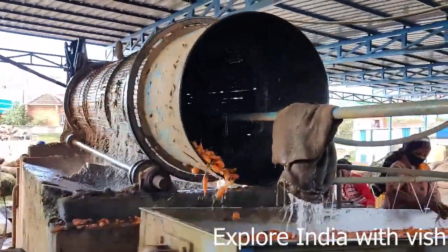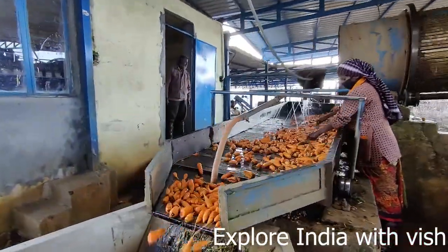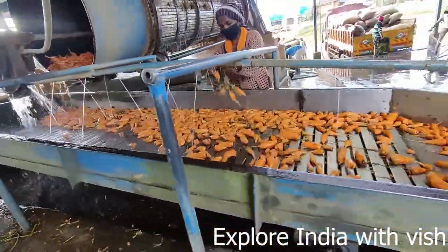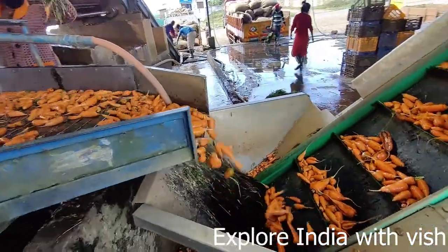Once cleaning is done in the drum, it comes out like this. The second stage of cleaning is done here with very fresh water. And this is how it goes up for the next stage of cleaning.